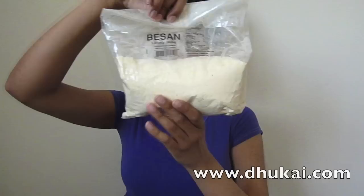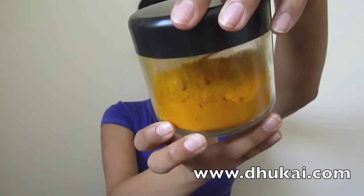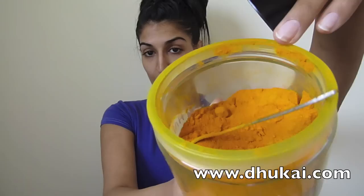Hi! You will need chickpea flour, also known as gram flour, some milk, some turmeric powder, which is a spice that you can find in the spice aisle, some almond oil, and a clean bowl and spoon.